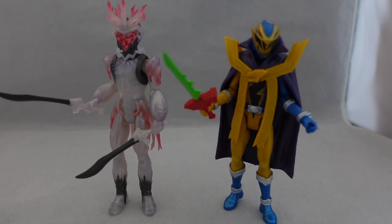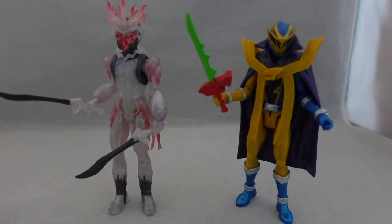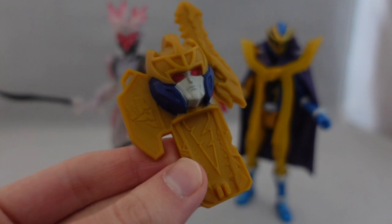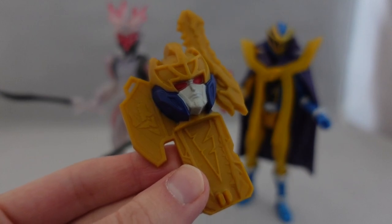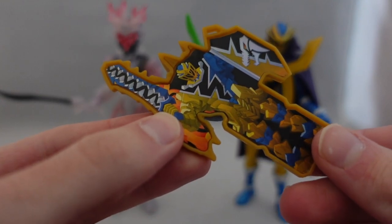Let me talk about the keys that these come with first. This Gold Ranger key is nothing special — it's basically the same key you always get, which is kind of disappointing because, as you'll see in a second, Void King's key is actually pretty sweet. I think it's my favorite key design-wise from both Ryu Soldier and Dino Fury. But this Gold one is really boring. I think they could have done something at least a little bit different with it.